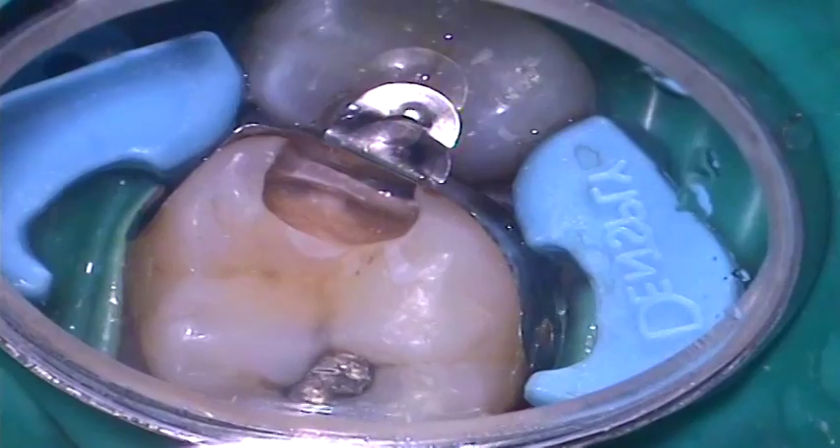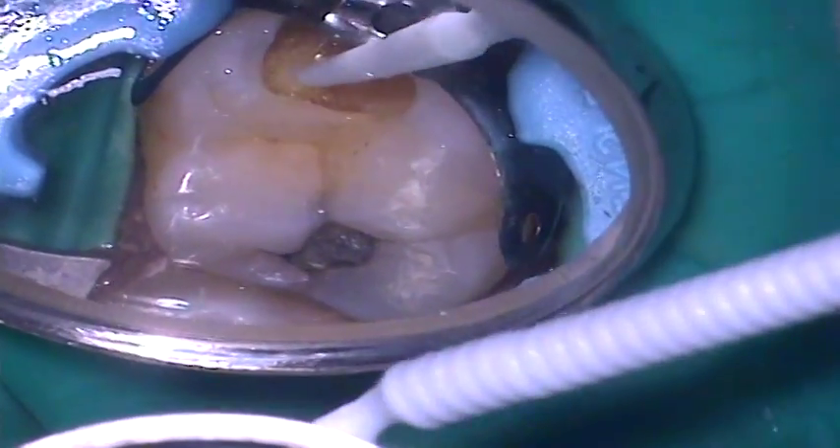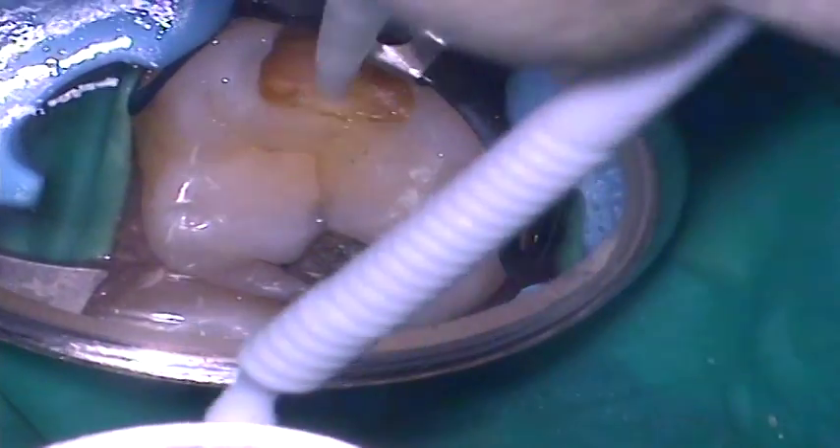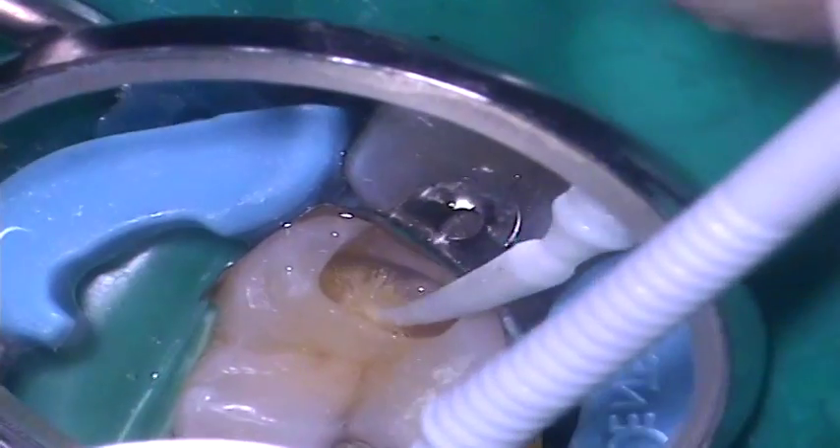The etch is then rinsed off for at least 20 seconds and gently dried. Dent Supply's XP Bond is then applied to both enamel and dentine to ensure an even coverage that is not so thick that pooling occurs in the base of the cavity.